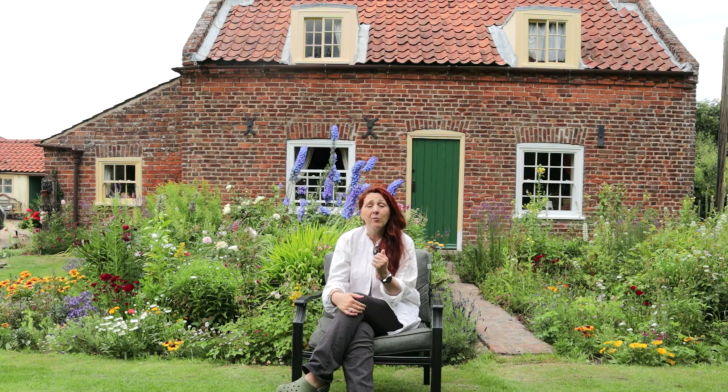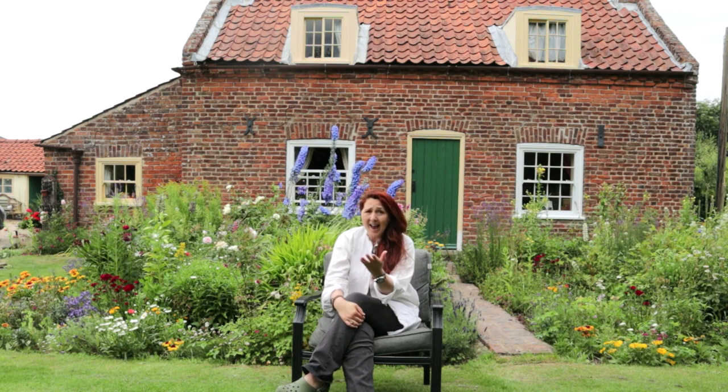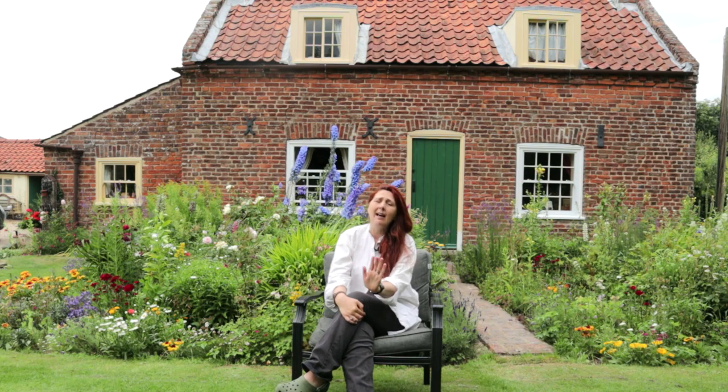Hi, my name's Fiona. In part one of the series we covered the restoration of this beautiful cottage that we are privileged enough to call our home. In part two we covered the restoration of our land — please do have a look. The land drainage we had to put in, and when we came here we had a septic tank with a soak away that ran uphill, which was delightful.